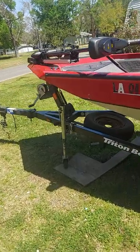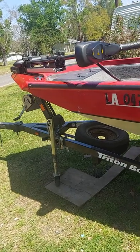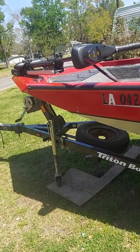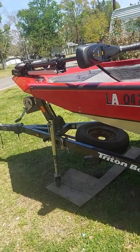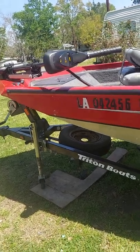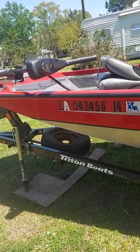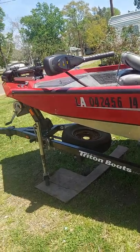It had a Minn Kota Terrova on it, a 2010 model Terrova, and it didn't last long. When I got it the foot control was giving me some issues, and I was able to turn it off with the knob, but then slowly the trolling motor faded away and went out. So I went and purchased a Minn Kota Edge, a 45-pound thrust hand control, which I have the extension tiller handle on.